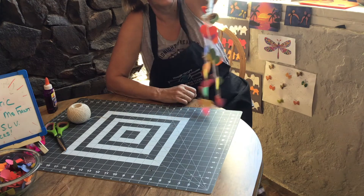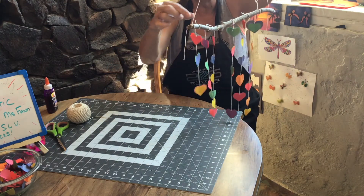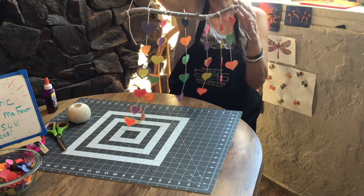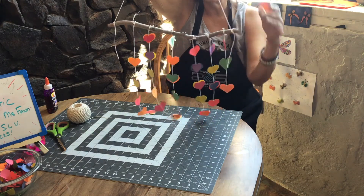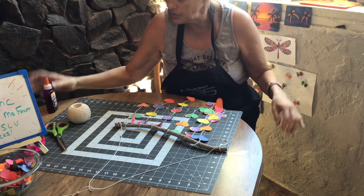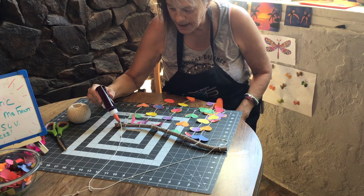We have a beautiful mobile that we can hang up anywhere! Another thing you can do is put hearts up the string as well — that would give it even more color. You'll go back and trim all your strings once your glue dries, and trim the knot ends too. Put a drop of glue on those knots, wait until the glue dries, and then trim your little strings off.